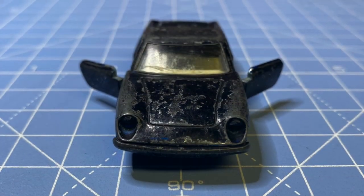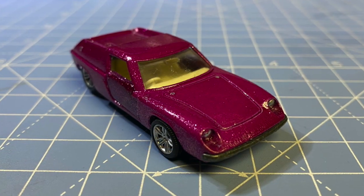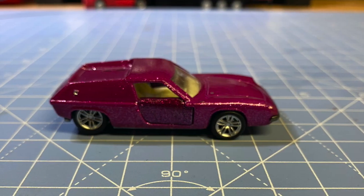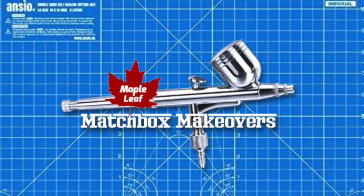Wow, that looked tired — that was the worst paint job I've seen yet. But we took care of that with the glitter pink. And there's the finished machine. Thanks for visiting today — here's to 25 more cars.